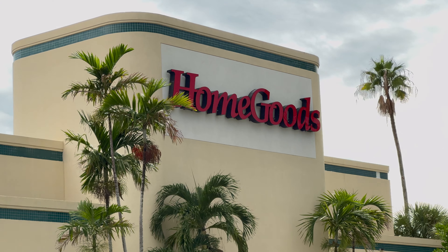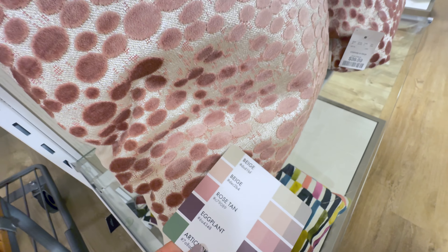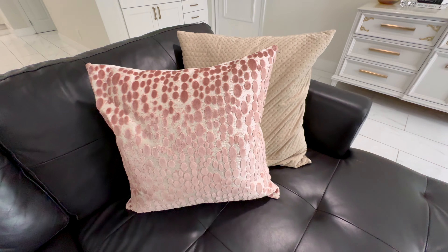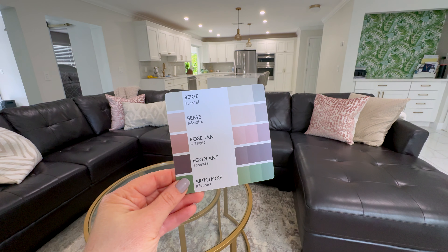The only color I was missing was this rose tan. So I took myself to the happiest place on earth — not Disney, HomeGoods. I walked around with the color palette and stumbled upon these pillows that are almost a dead match for the rose tan color. I do not know how creators shoot in public — it was mortifying. I swapped out some pillows and put these ones on the couch, and I really love it. It just adds a little something extra to the room, but still stays within the muted colors of this palette.